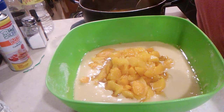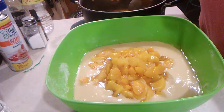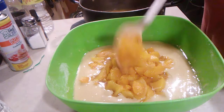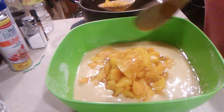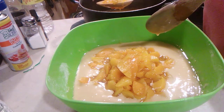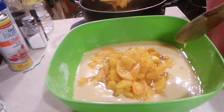Then you got your three cans of peaches and water and sugar, boiled for 15 minutes. Then you're going to mix this all up. You're going to put it in the oven for one hour at 350.